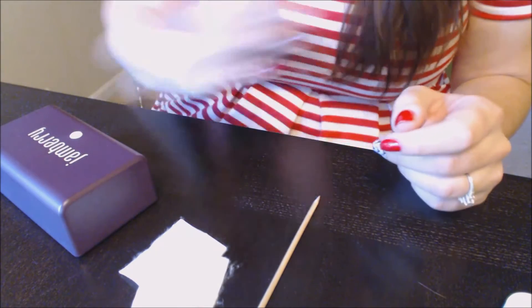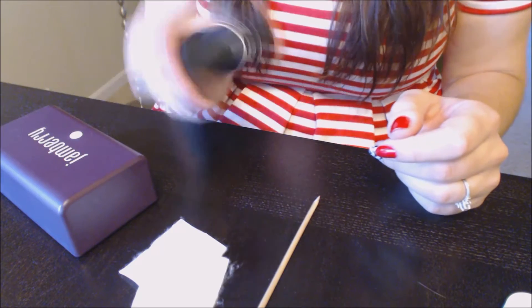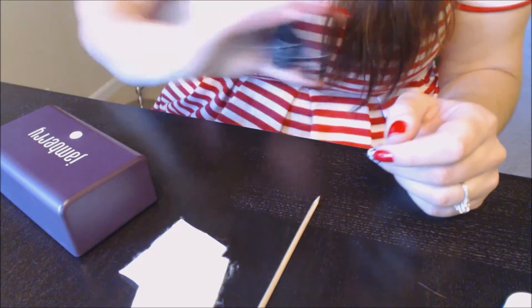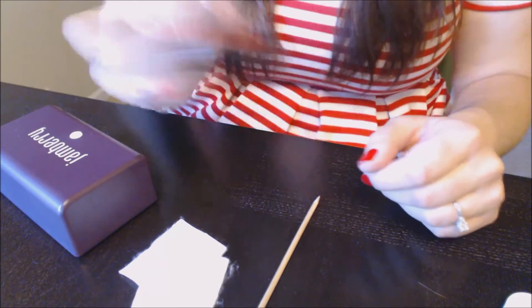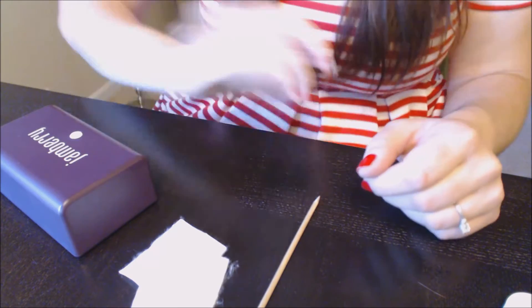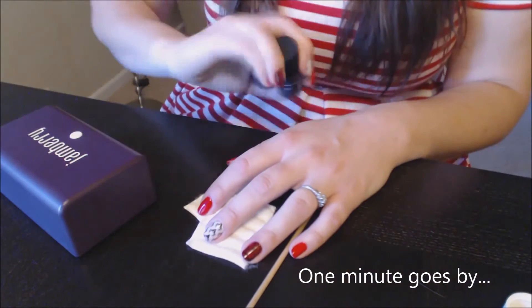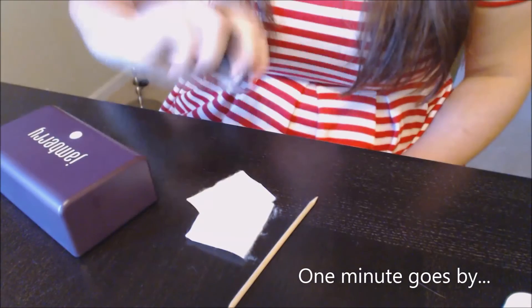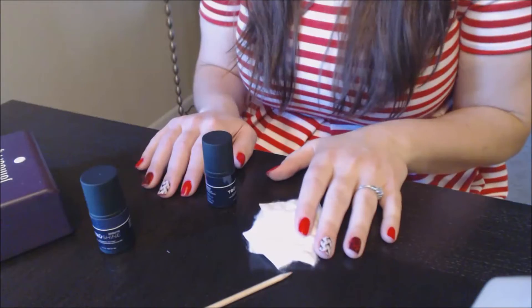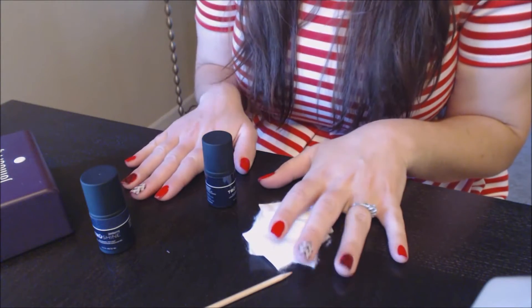The next thing you need to do is shake these for a minute, because there are lots of layers in the gel and you have to shake, shake, shake. So I'm just going to sit here and shake for the next minute.